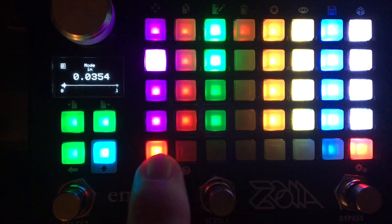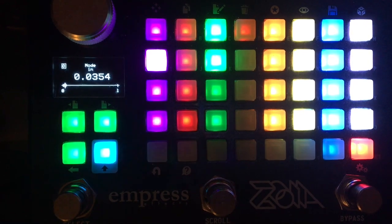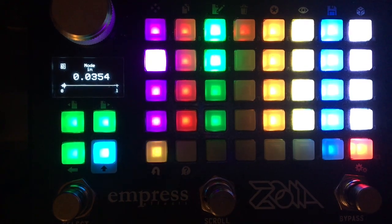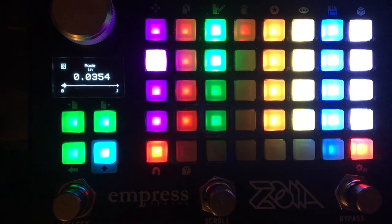You can see there's a counter that keeps track of how many bars you've recorded. It goes up to four — you can exceed that number, but that's just what will be visually represented. It's not a hard limit.